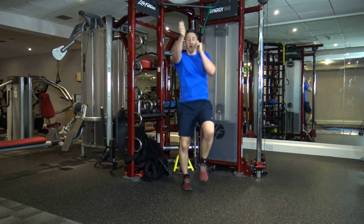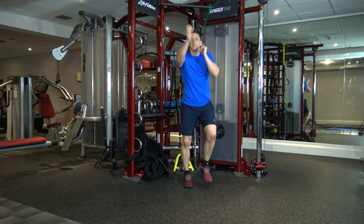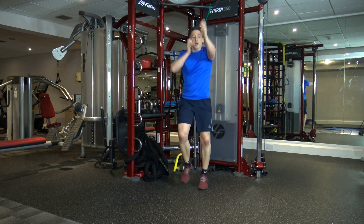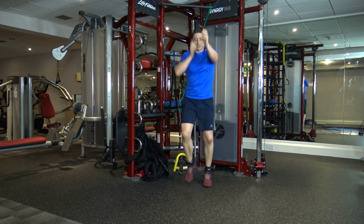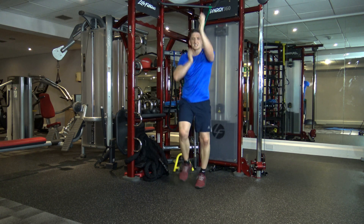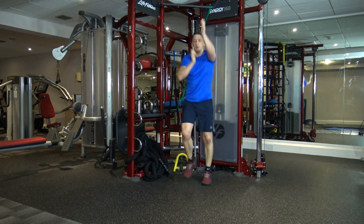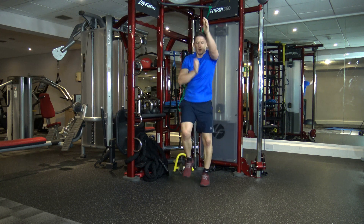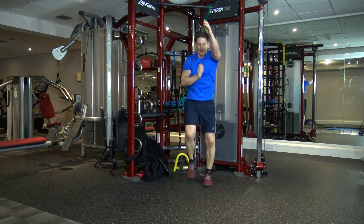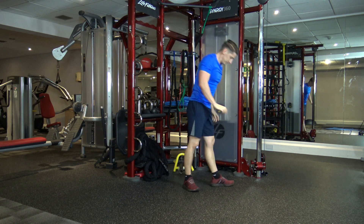Next — jog on the spot with some punching. We're going to speed this up. Get those arms out. Speed you up in four, three, two, one — let's go, faster. Speed up again in three, two, and one. Last eight seconds — come on. Five, four, three, two, and one.